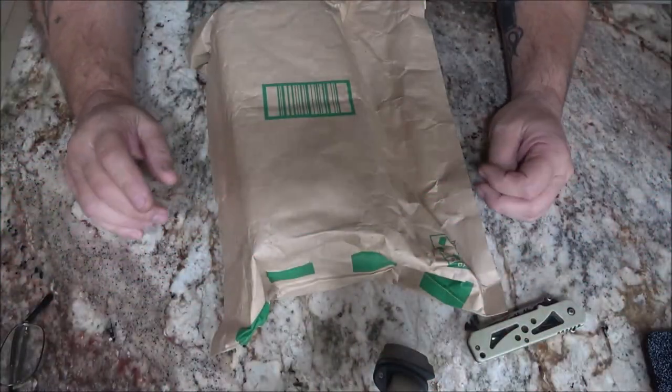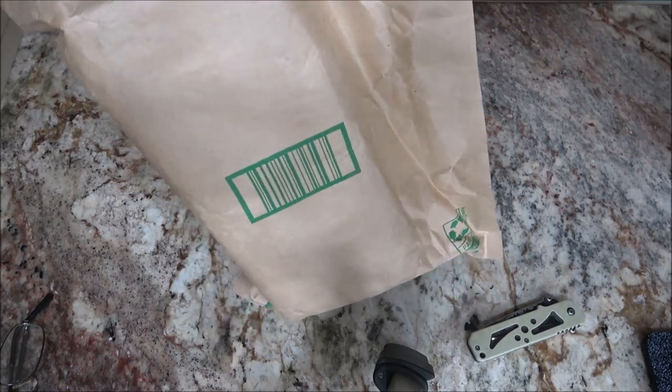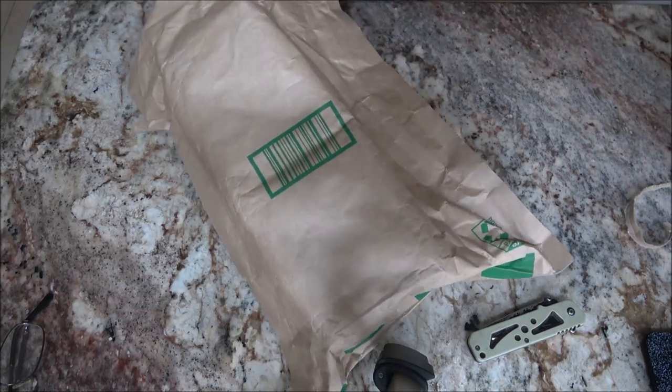Hey everyone, Shaber1000 here. Today we got another package. I don't know what's in this, or at least I don't think I know, but we're gonna find out and see. Stick around, let's open this up and check it out. You guys already know what it is because of the title, but right now I don't know what it is. It is from Ohio, which most of you know is my home state.